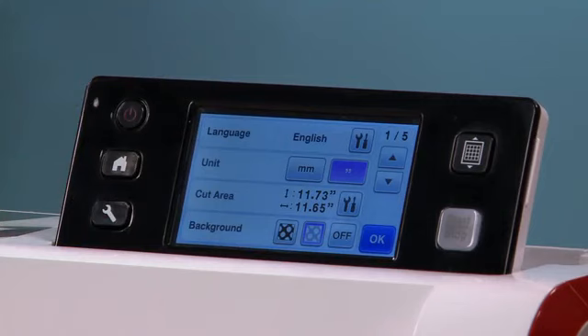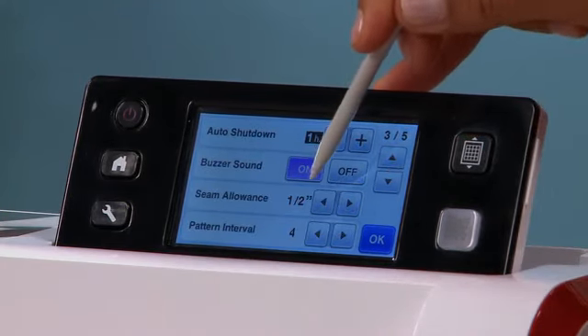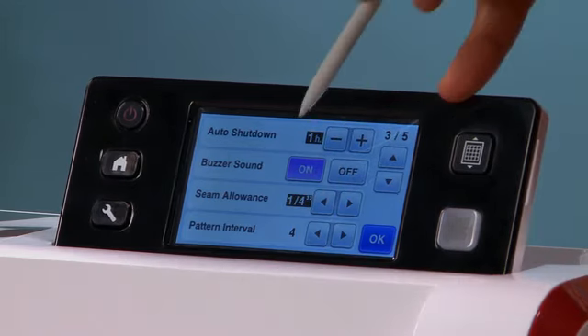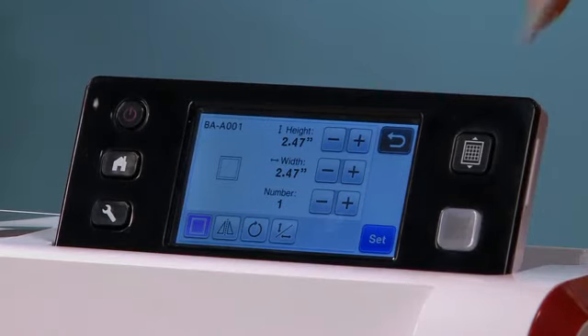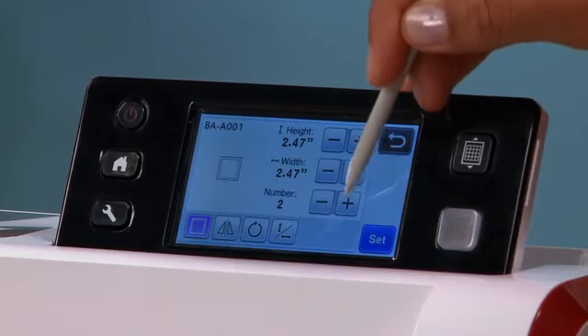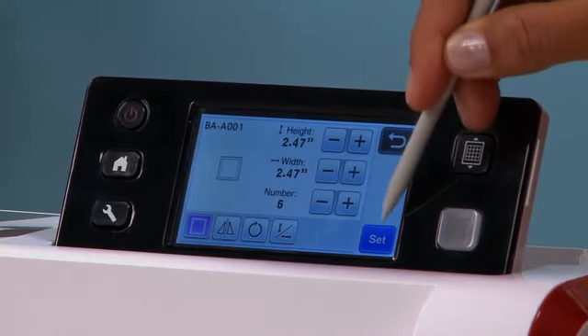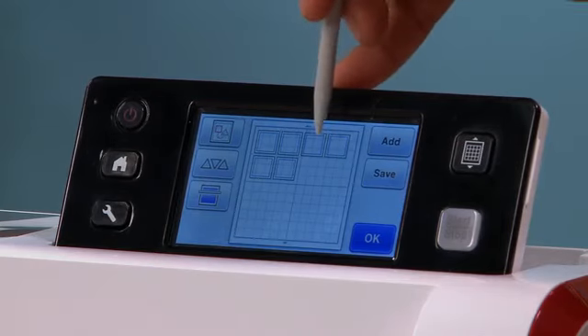We want to double-check our seam allowance, so we'll go to settings and scroll to this page. Right here where you see seam allowance, it's set to half an inch. For quilters we want a quarter inch seam allowance — press okay, and now you can see it adjusted the seam allowance. We're going to cut six of these, so I bump up the number, click set, and now you can see it's arranged them for me.